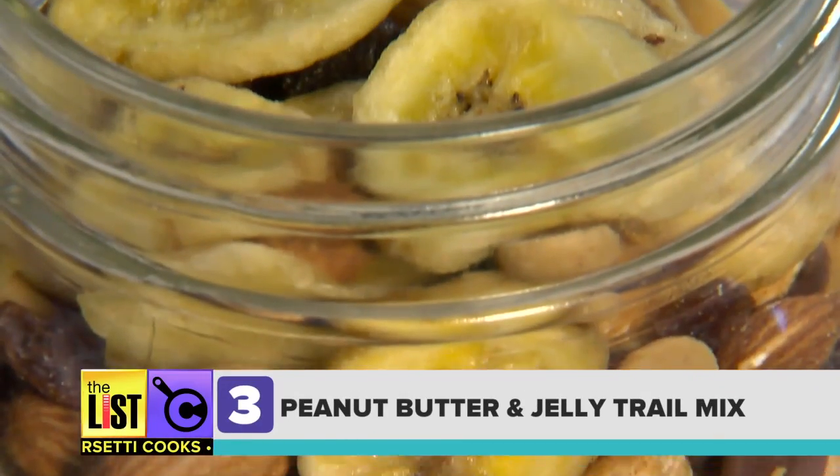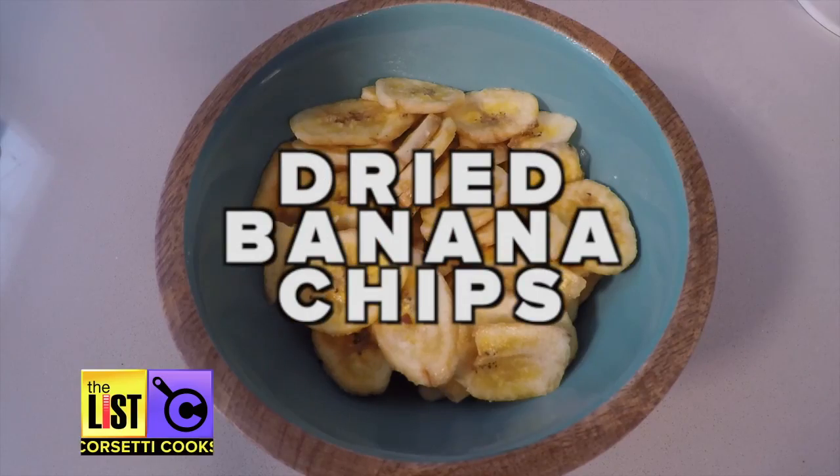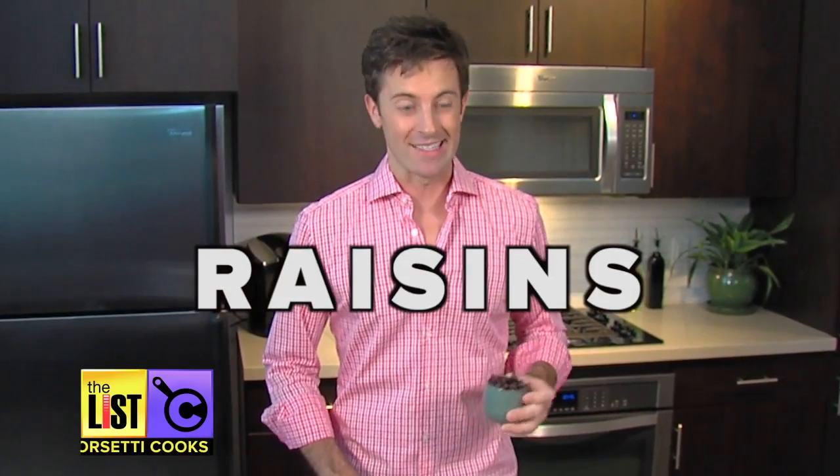And finally, PB&J time. For this one, you'll need peanut butter and chocolate chips, dried banana chips, peanuts and almonds. But here's where the twist is — instead of grape jelly, we're going to be using raisins.